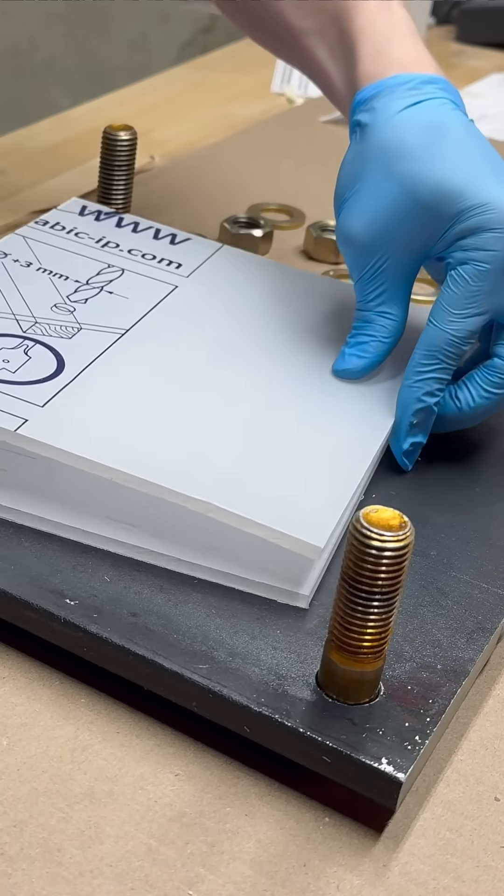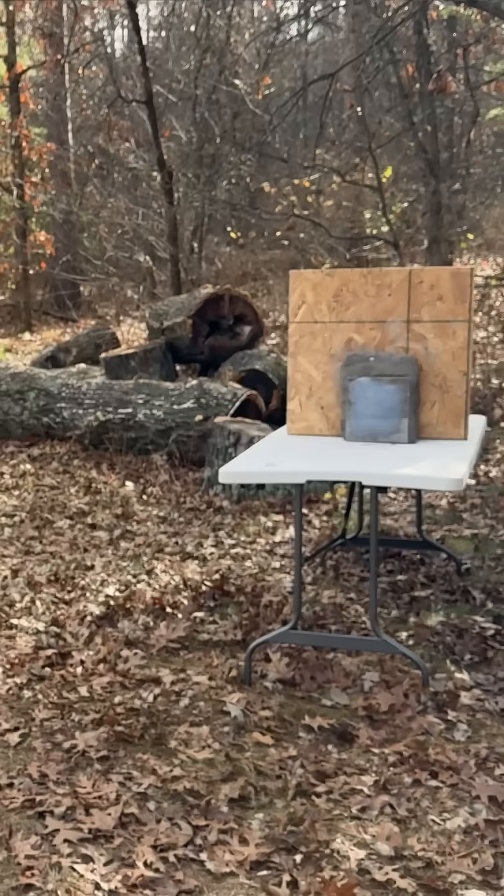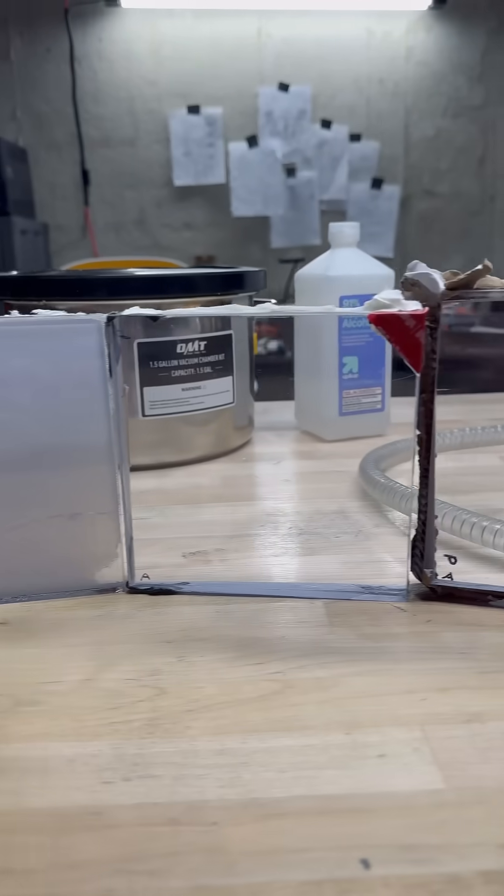As I went through these processes, as expected, the first samples didn't actually stop rounds very well and they were extremely cloudy. But as is with science, I was able to improve iteration by iteration until I got a layup that was quite clear and was successfully able to stop these 9mm Full Metal Jacket NATO rounds at close range.